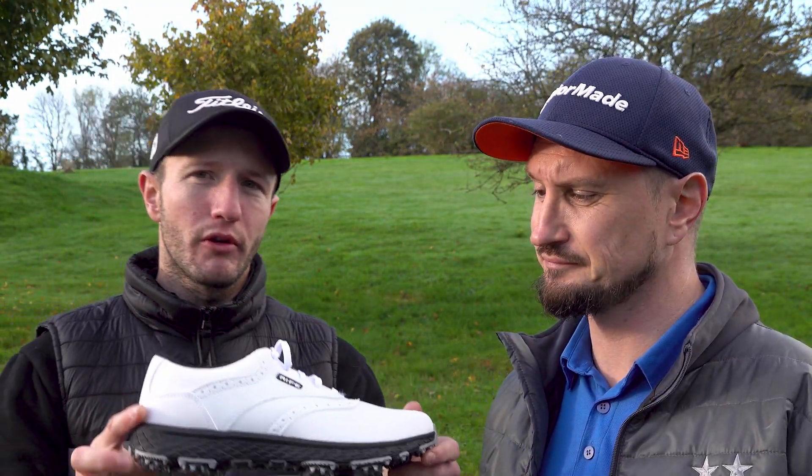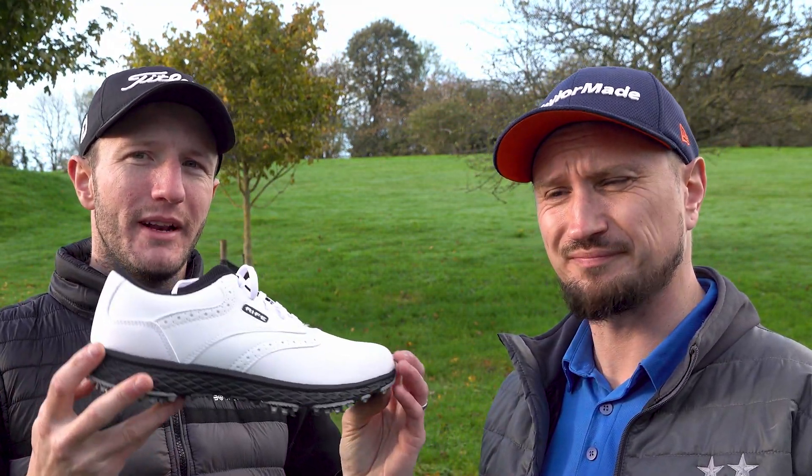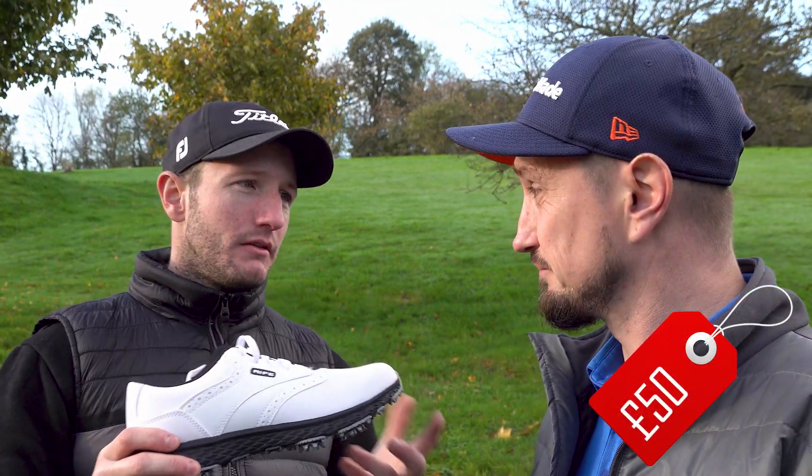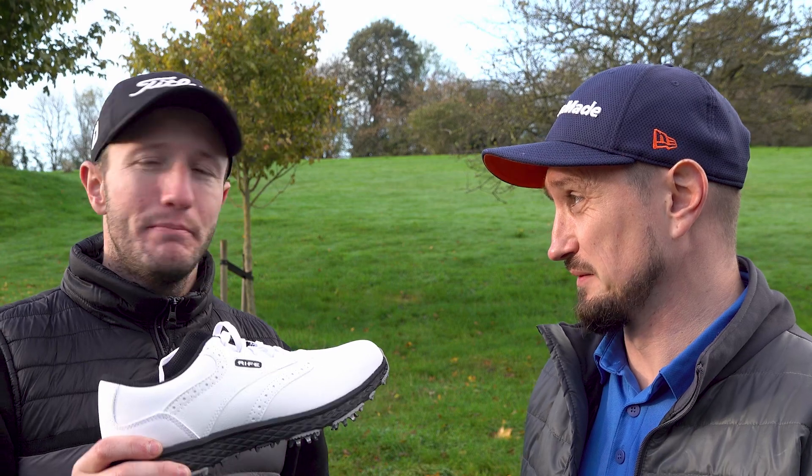Budget shoe, but quality. Let's start off with price range. Now these shoes are coming in at around the £50 mark. That's phenomenally cheap — it's an absolute bargain budget shoe. When you compare that to a Foot Joy, that is a bargain. You can get two pairs of these for that sort of money. So is it any good?